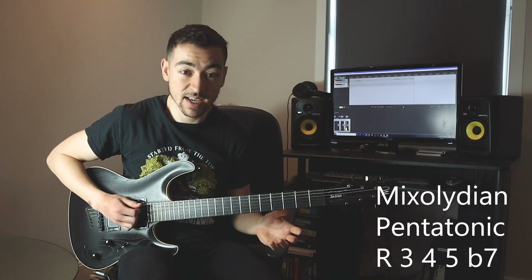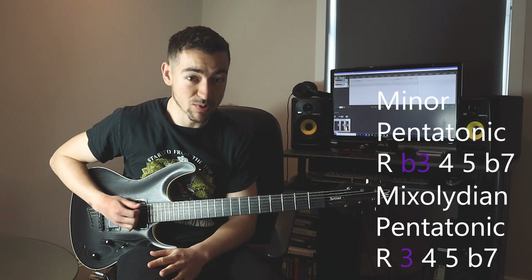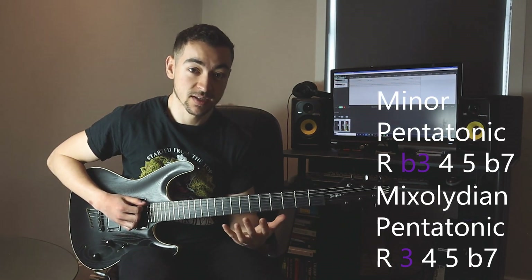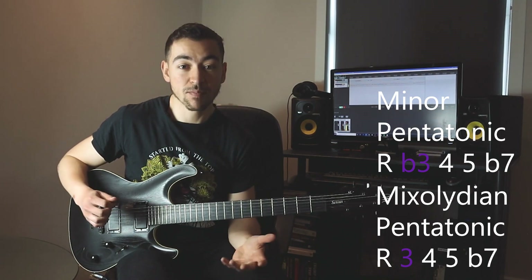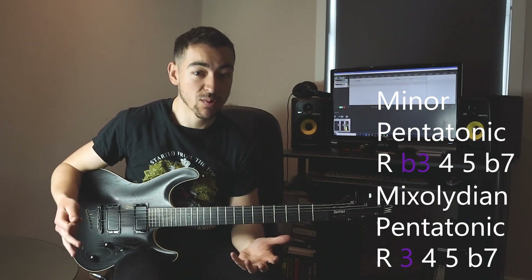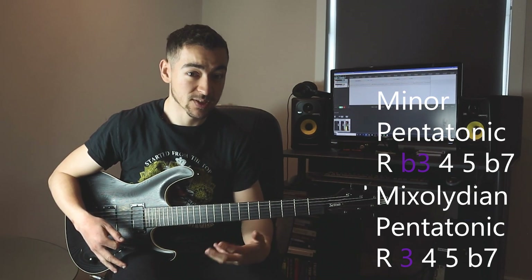As you can see, that's only one note different from the minor pentatonic scale — and that would be the third. We're using a major third instead of a flat third. That means all we have to do is change one note in our pentatonic scale to get this cool mixolydian pentatonic sound.